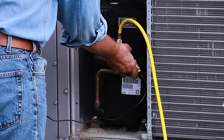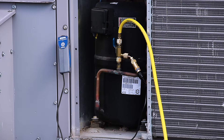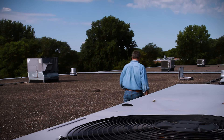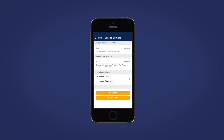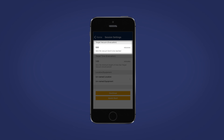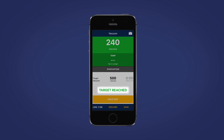The Bluetooth connection means you don't have to babysit the device — you can tend to other aspects of the job while the data is being collected. For vacuum sessions, it's easy to set desired micron levels along with target hold times, allowing you to walk away from the vacuum session and tend to other matters. Once the evacuation process meets your targeted micron level and holds for the targeted hold time, your smart device will set off an alarm signaling that the evacuation was successful.